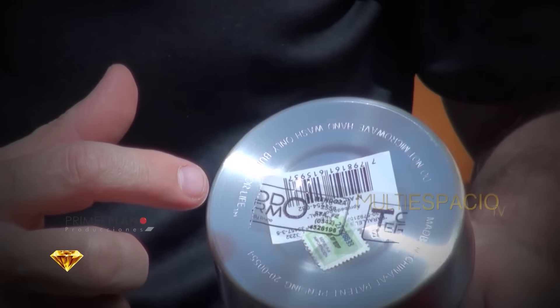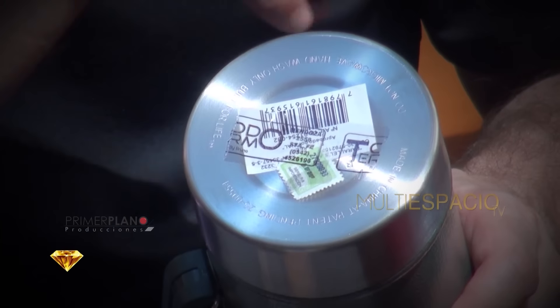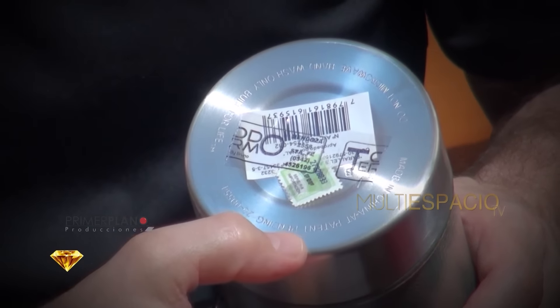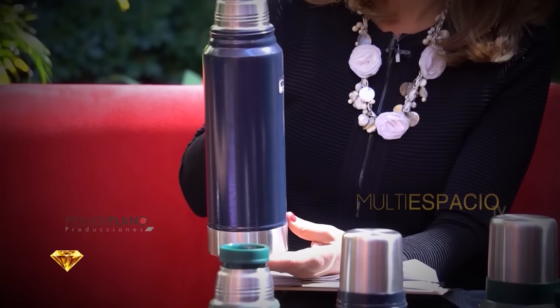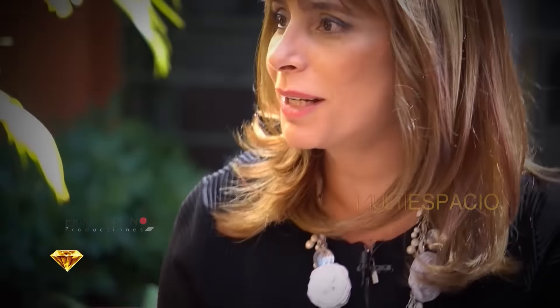¿Tienen garantía estos termos? Por supuesto: todos los productos están garantizados. Nosotros los probamos: todos los termos que se llevan los clientes, aparte de la garantía de fábrica, tienen nuestra garantía, que es el indeleble que se pega en la base del termo. Cualquier inconveniente dentro del tiempo que marca la ley puede reclamarse sin ningún problema; ya salen todos probados del local. Stanley: una buena inversión para comprar. Cuidando ese termo, realmente tenés por muchísimos años un termo que te va a acompañar. Gracias Danilo por venir y asesorarnos.